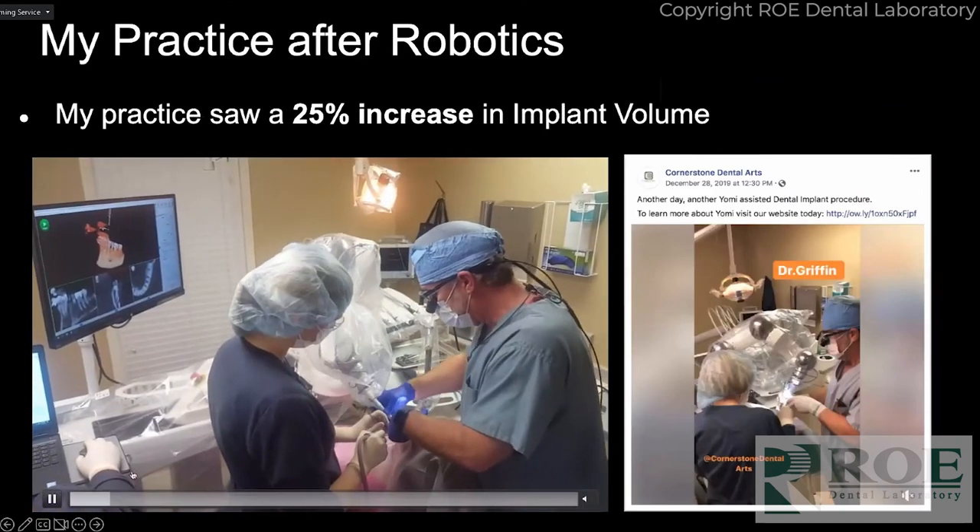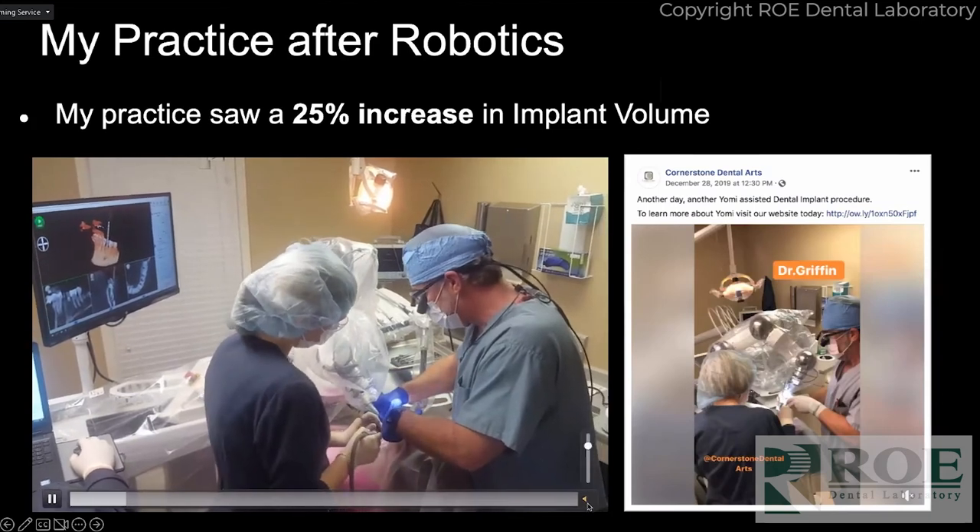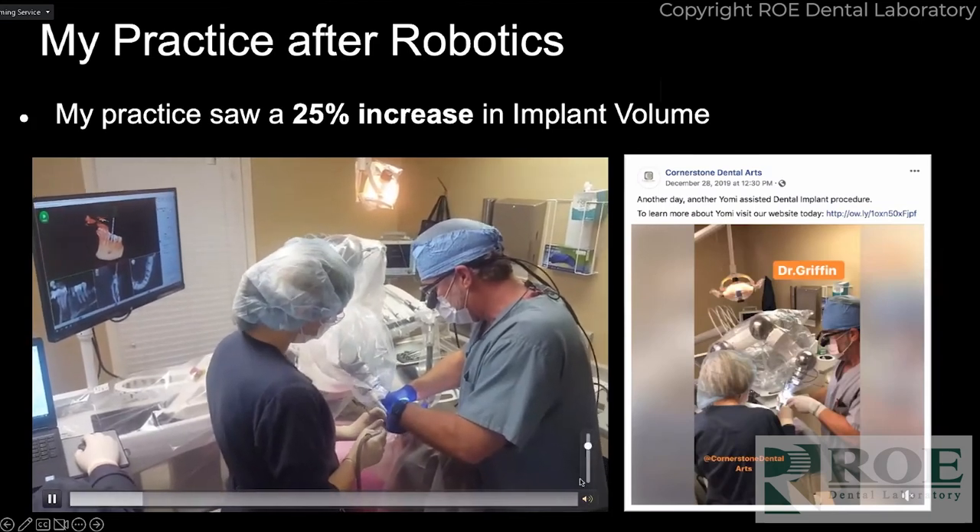Afterwards I saw about a 25 percent increase — this was one of the first or second machines we put in.